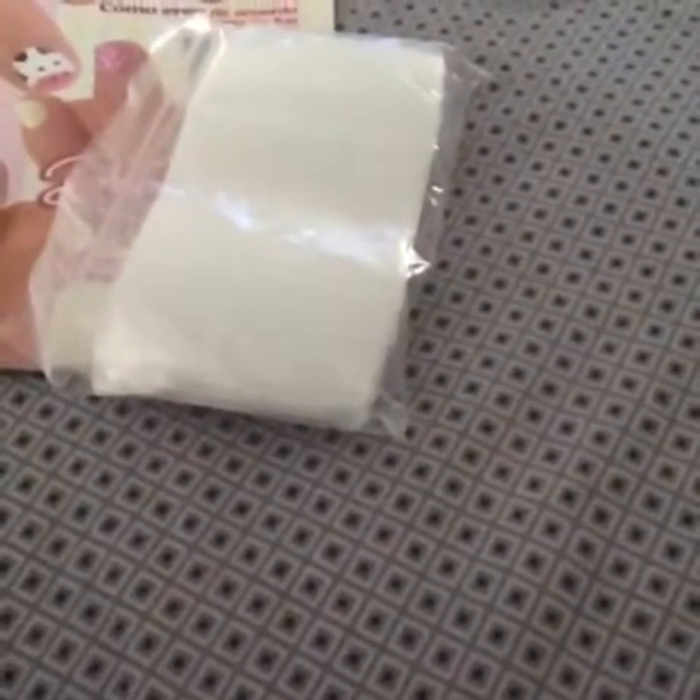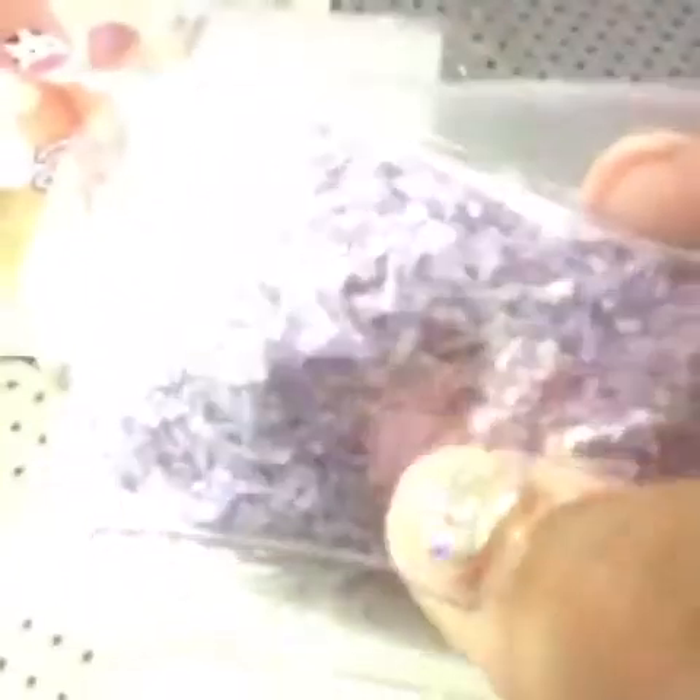And then I got these things that are like shreds — but they're plasticky. The lady told me they were used on the nails, so we'll see how that goes. I got that one and the yellow one — those were the only colors they had.